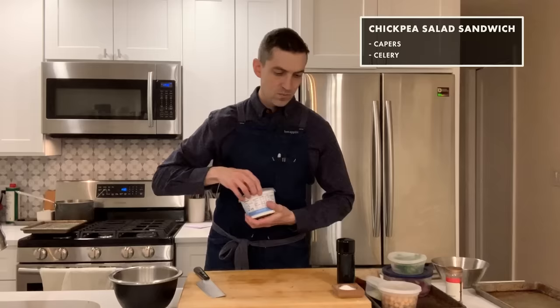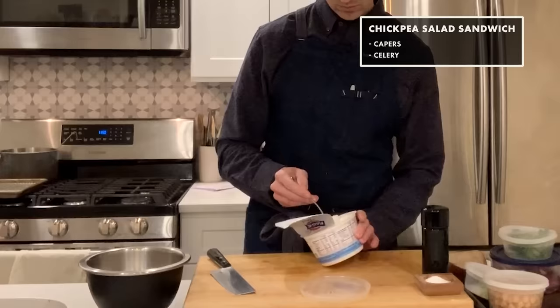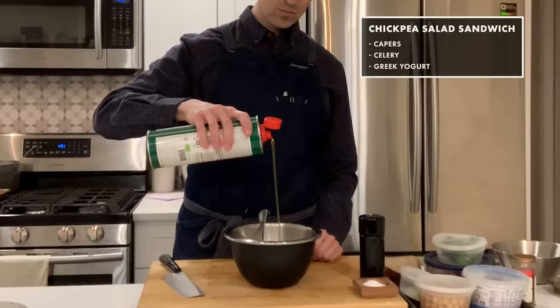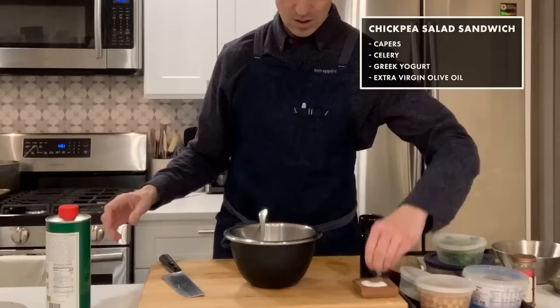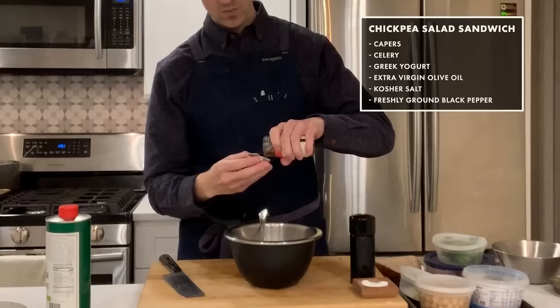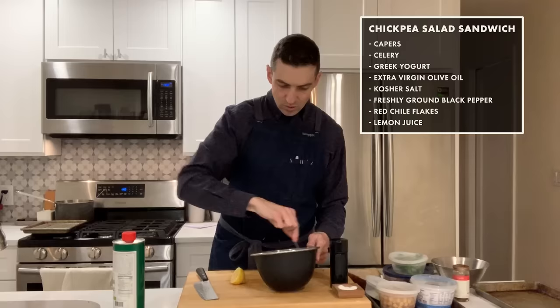So I have some celery I diced up — just those clean pops of texture. Let's get a spoonful of Greek yogurt in there, let's get some olive oil. I want to start to season this with some salt. Solid, humble black pepper is also definitely your friend. Pinch of chili flakes. About a tablespoon of lemon juice.